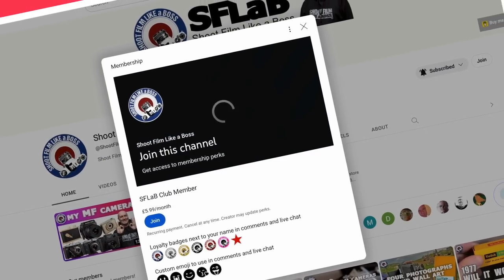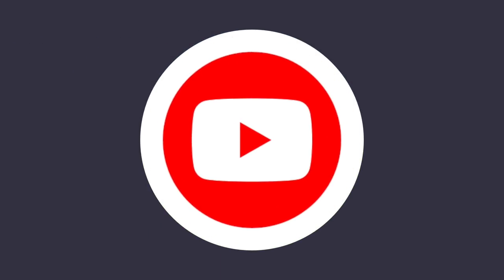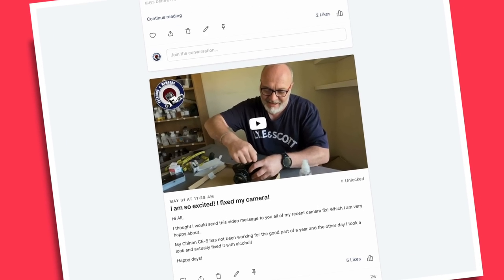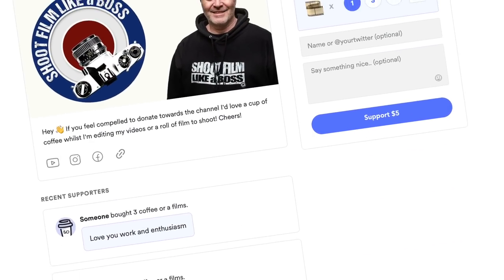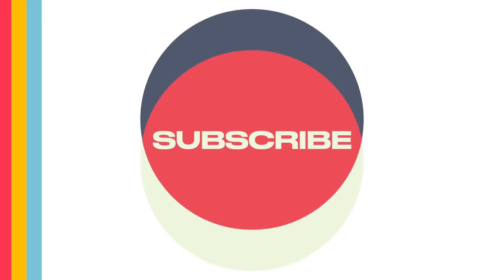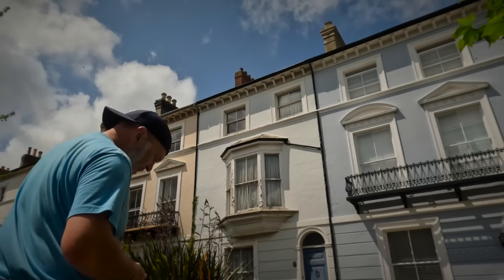If you're enjoying the content that I make, maybe you'd like to support the work I do on the channel by joining me on Patreon or becoming a YouTube member for as little as two dollars or two pounds a month. You can get access to my other videos and posts, early releases, or grab some merch or buy me a coffee. Or simply subscribe, hit the like button, sit back, relax, and enjoy the videos.